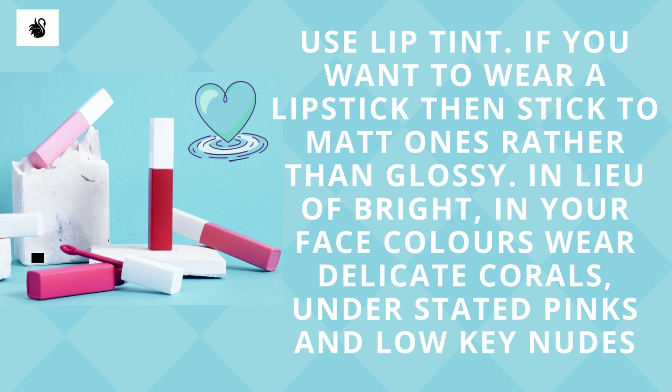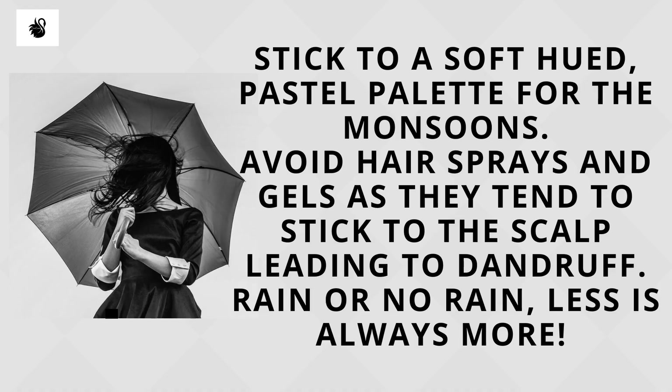Use lip tint. If you want to wear a lipstick, stick to matte ones rather than glossy. In lieu of bright in-your-face colors, go with delicate corals, understated pinks, and low-key nudes. Stick to a soft pastel palette for the monsoons.